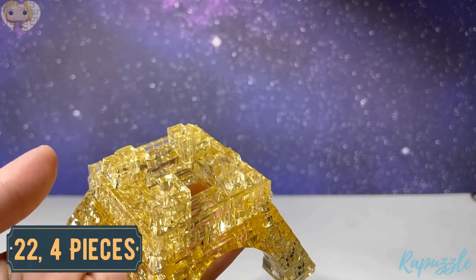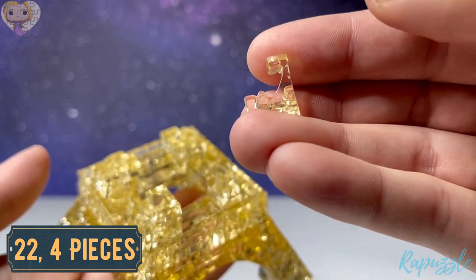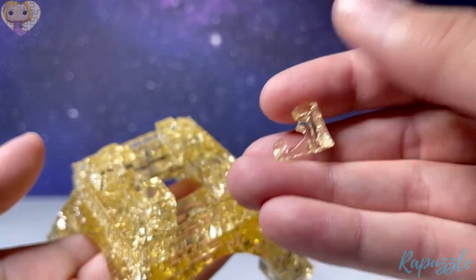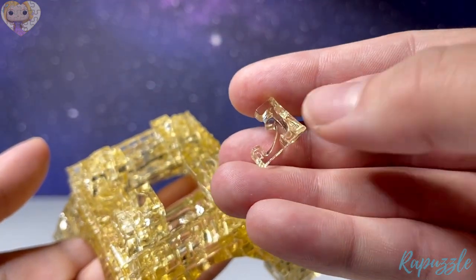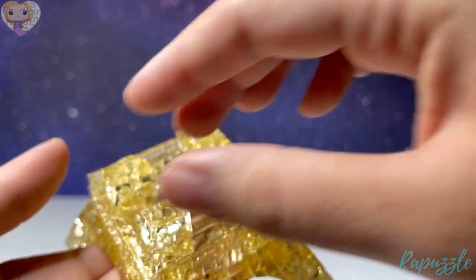Step number twenty-two is four more pieces — it has one going in on this side. Flip it over and it has another one going in on this side, and another one going in. With this one facing downward, it's going to go on the outside of all the corners.